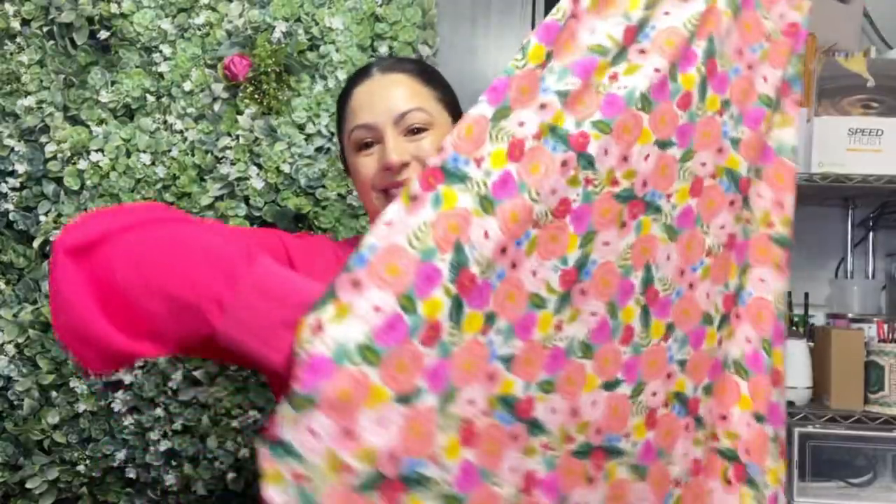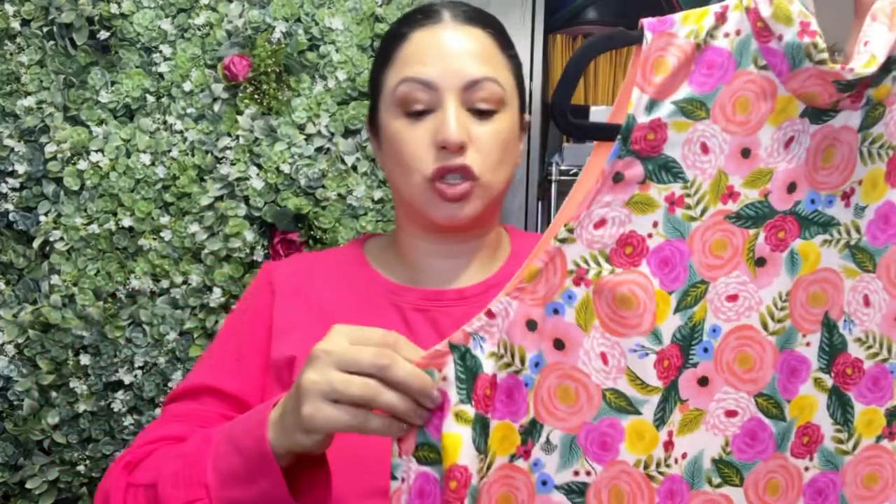I almost forgot — this dress has pockets, which is always welcome! If you're making this pattern, one thing I'd highly recommend is raising the armhole. It's quite a large armhole opening, and while I did raise it about half an inch, I probably could have raised it a full inch to make sure my bra wasn't exposed at all. That's something you really need to pay attention to when making this dress.